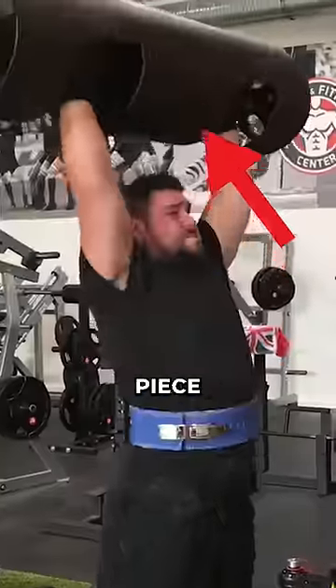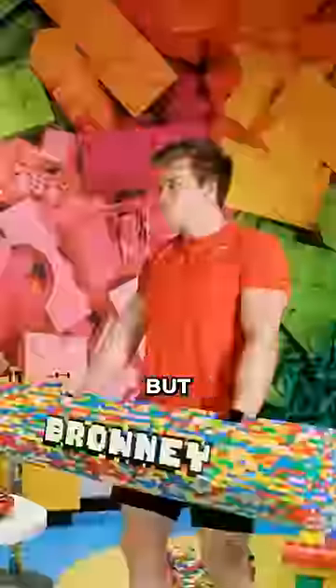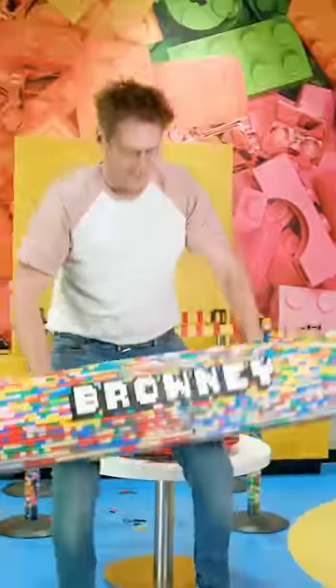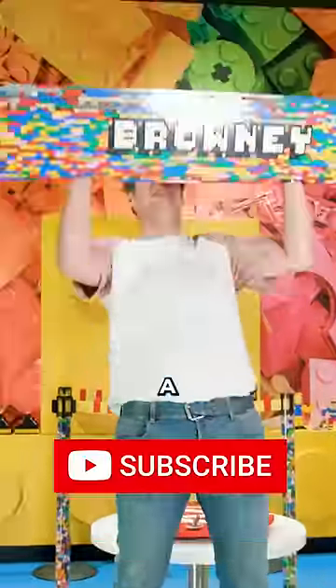Well, the final and heaviest piece did not just take two days to build, but it's also a unique design from our LEGO master. But will it survive a real lift? Subscribe and let us know out of what we should build a gym next.